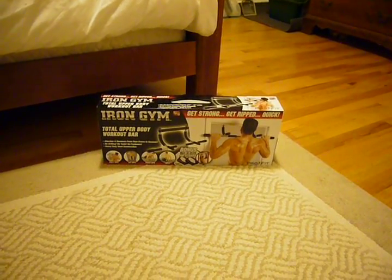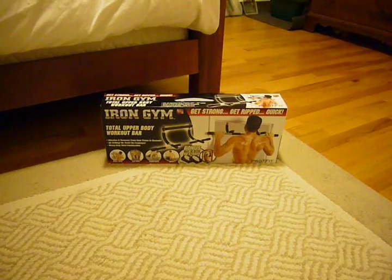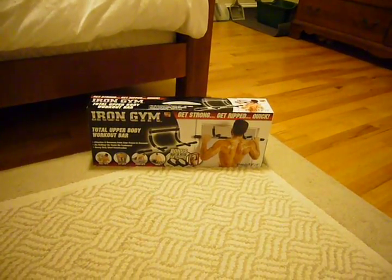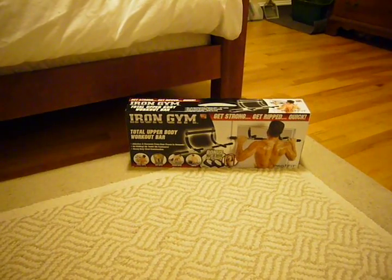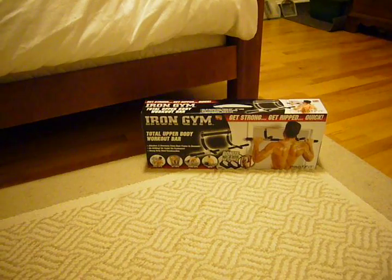This is going to be a review of the Iron Gym Total Upper Body Workout Bar. I've seen a couple of my friends use it on TV and I haven't been able to go to the gym and train much lately, so I decided to get one of these in hopes of being able to knock out a few chin-ups at home.